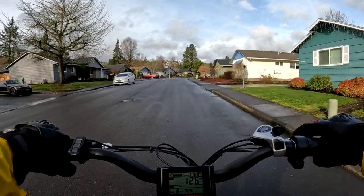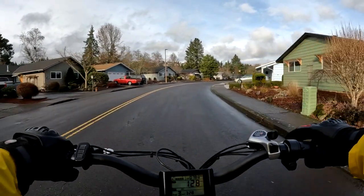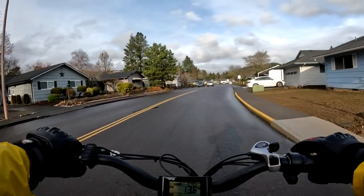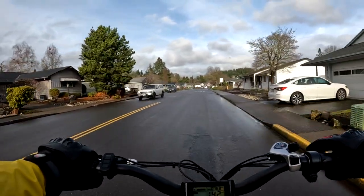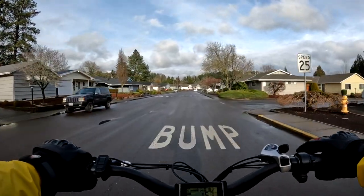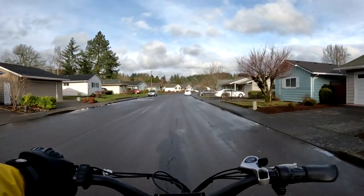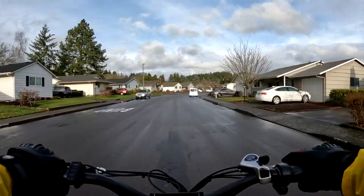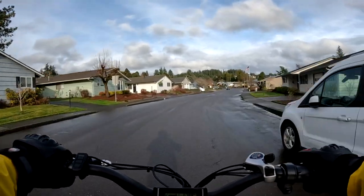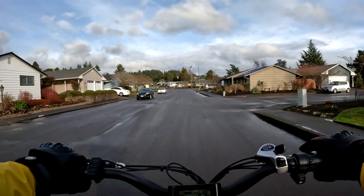This bike is an old reliable — I mean, I've had it for, I always get this mixed up, three or four years. I got it on a Black Friday deal and I think it's four years old now, the more I think about it. Anyway, it's been a while that I've had it and it's reliable — it's Mr. Reliable for sure. Never had anything wrong with it.